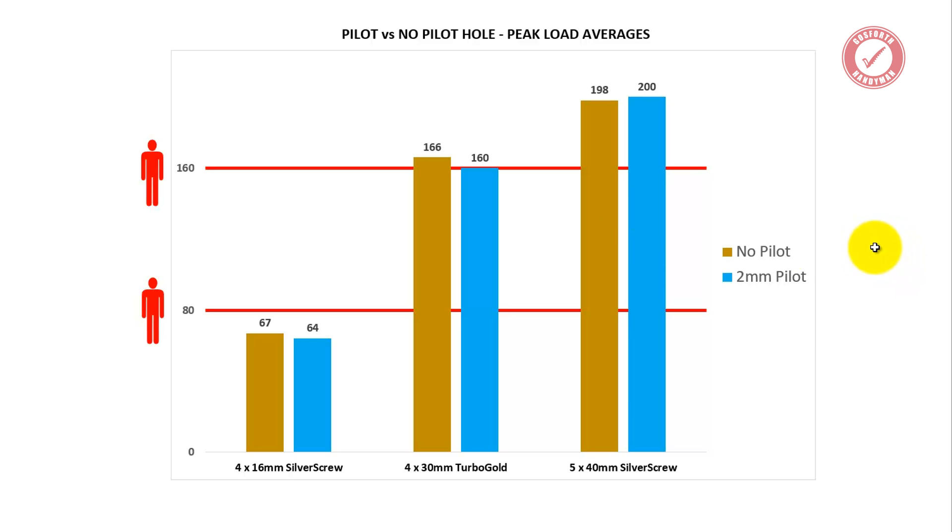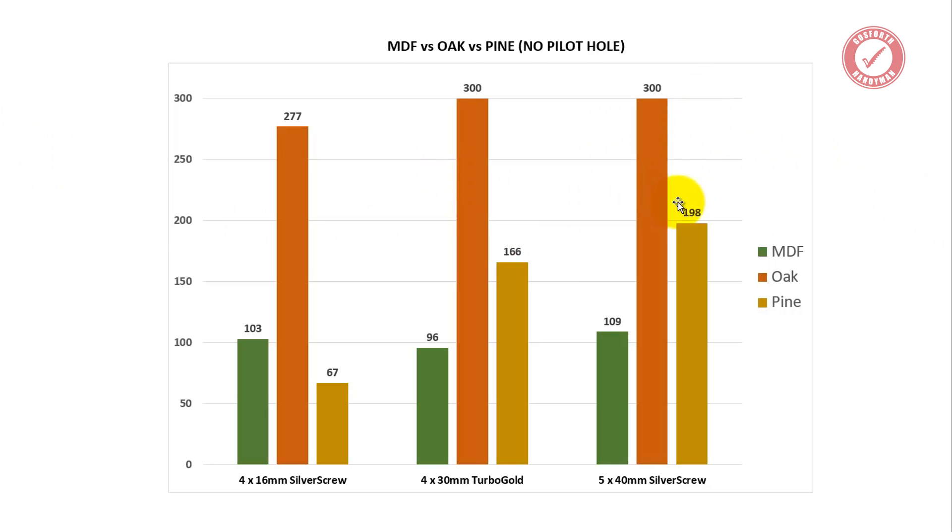I know people will ask me to do this test on oak — there's no point, because the results will be so high with and without a pilot hole. If you remember the last set of tests comparing oak and pine strength, oak was off the scale — beyond my measuring equipment. By the time you're past a quarter of a metric ton on a single screw, statistical inaccuracies make it very hard to prove differences. If you want to do a pilot, do a pilot. If you don't, don't — it won't make a jot of difference when you're going past 300 kilos on a single screw.